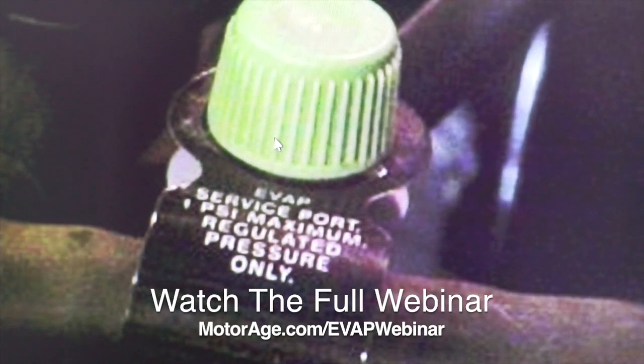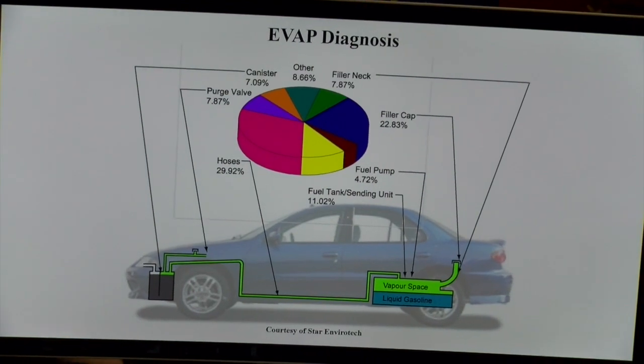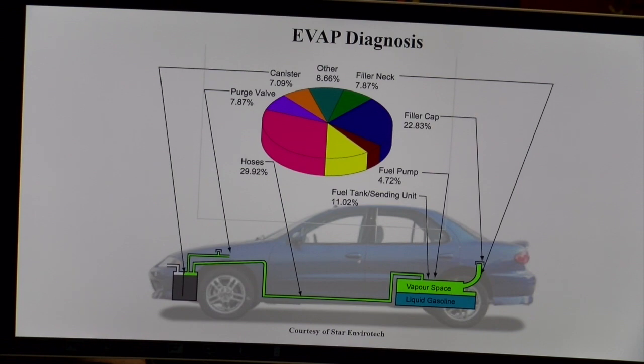Now in case you want to know where some of the problems are — we do have a big problem, Pete, as we know, with hoses. Hoses are an issue. Up here we do have filler necks that rust out — that is a biggie. And then you may have a solenoid problem. Solenoid problems are usually up this way because we come up with issues with salt going into the evap vent solenoids, usually located in the rear of the vehicle.